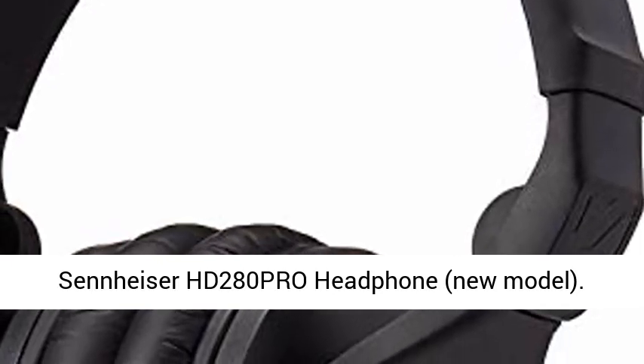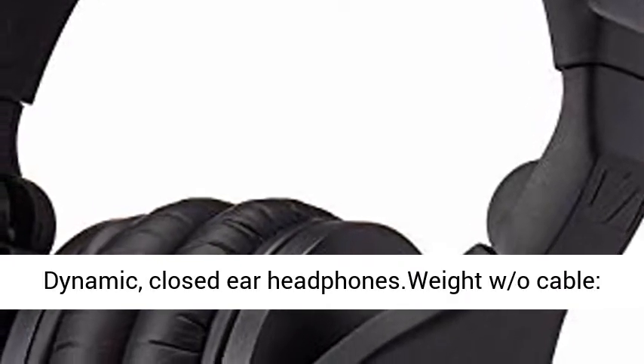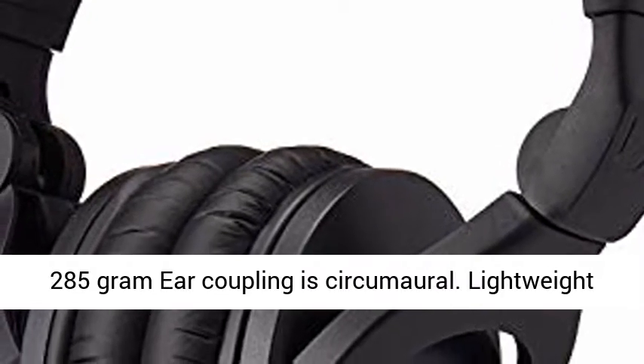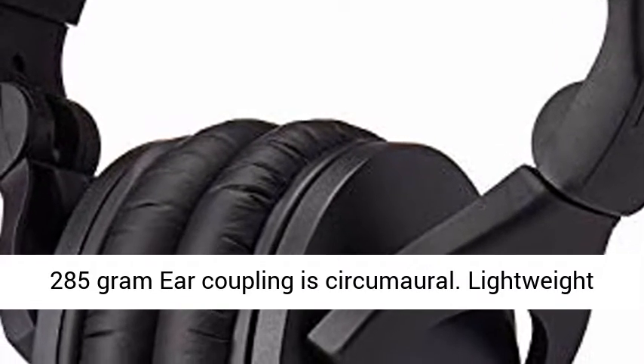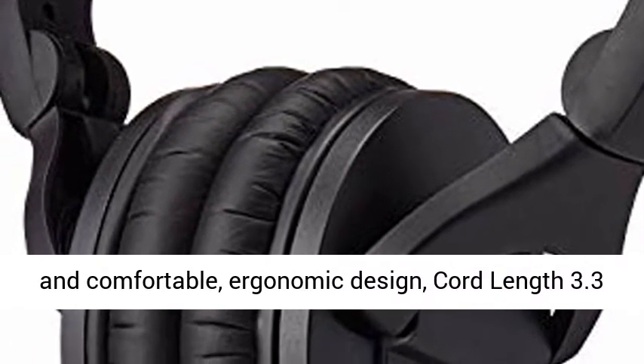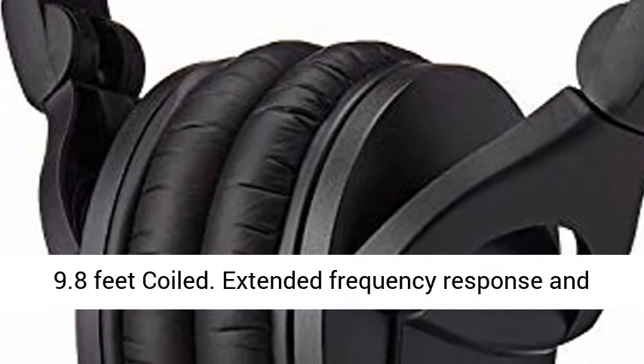Sennheiser HD 280 PRO Headphone, new model. Dynamic, closed-ear headphones. Weight without cable: 285 grams. Ear coupling is circumaural. Lightweight and comfortable ergonomic design. Cord length: 3.3 to 9.8 feet, coiled.